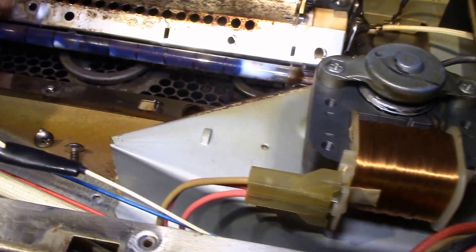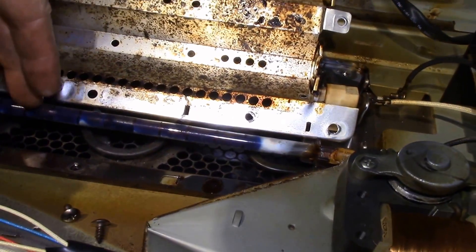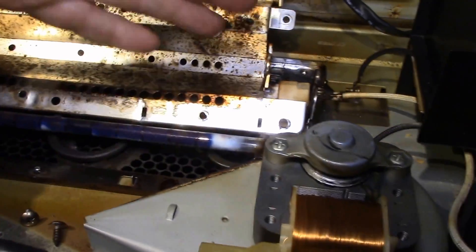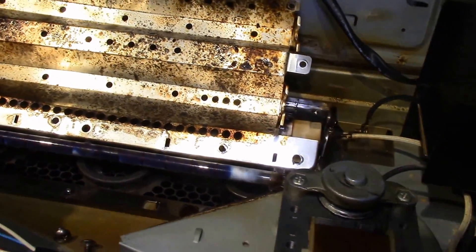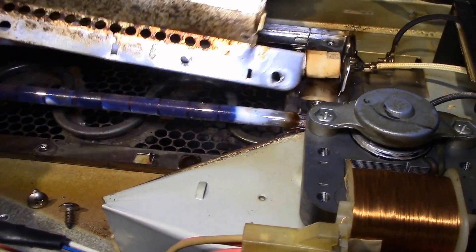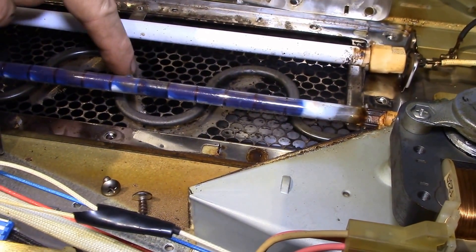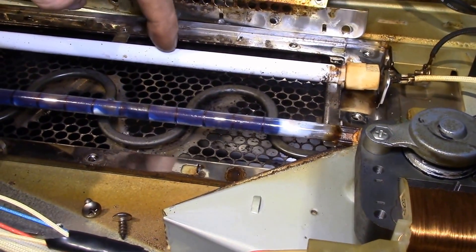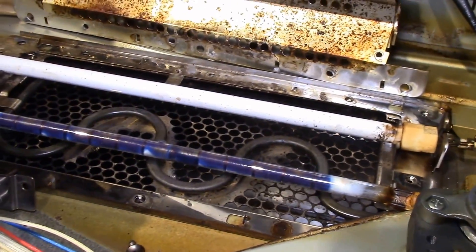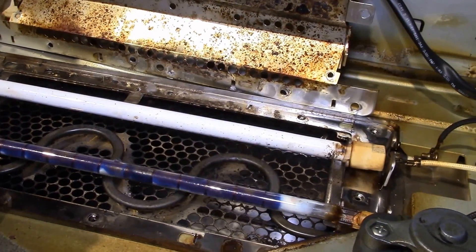To replace the halogen, this is probably the first thing put into the unit when they assemble it — they make the case, bolt this in, and then everything goes on top. Here's the regular heating element. This unit has three heating elements: the regular element at 1100 watts, a 600-watt ceramic heater, and a 500-watt halogen heater.